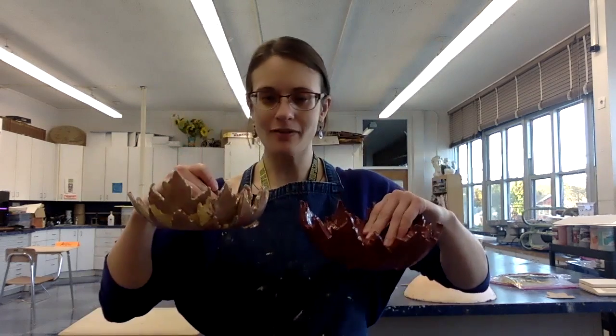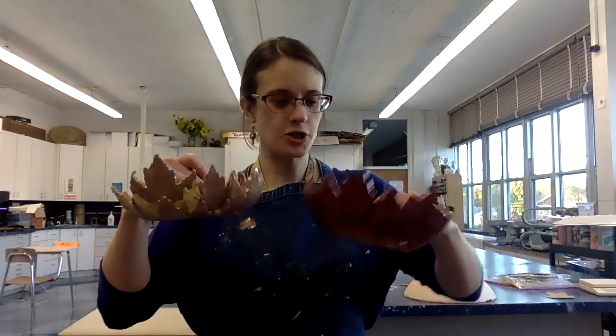Hey everyone! We are starting a new project in ceramics class and it is going to be a fall ceramic leaf bowl. These are two examples that got left in the art room last year, so they're not necessarily my favorite examples, but they're the ones I have. Your project will look similar to this.